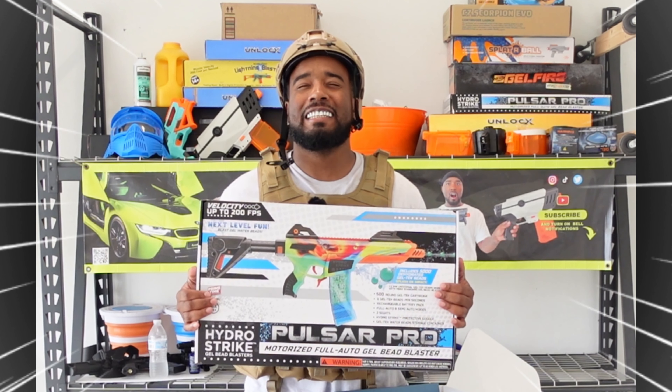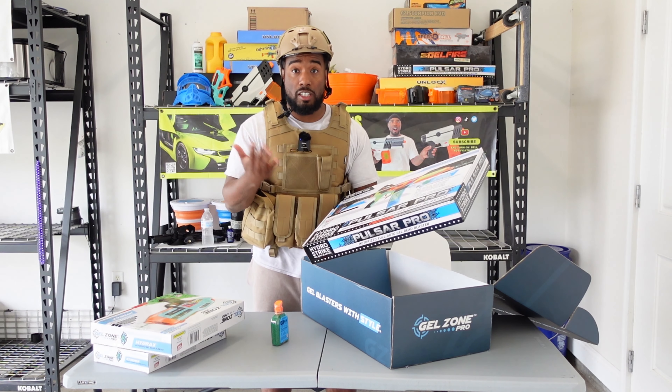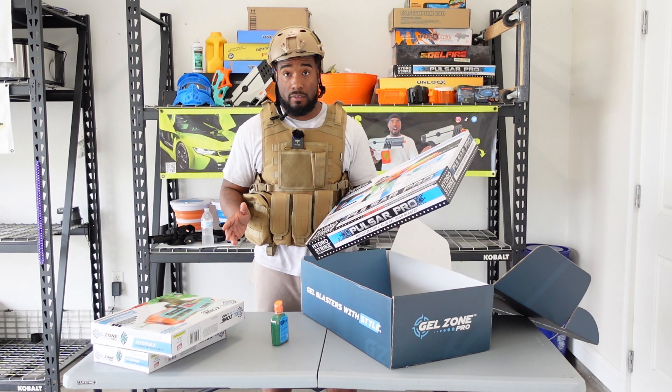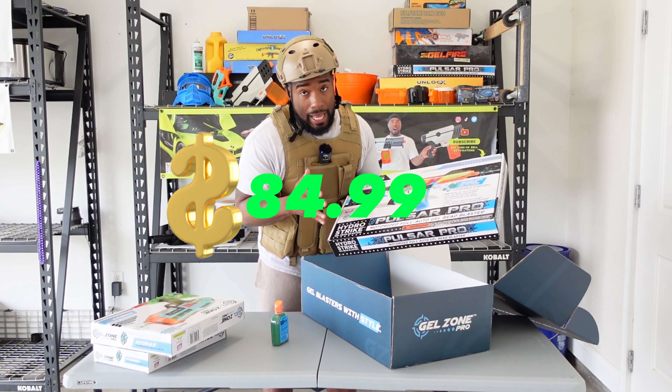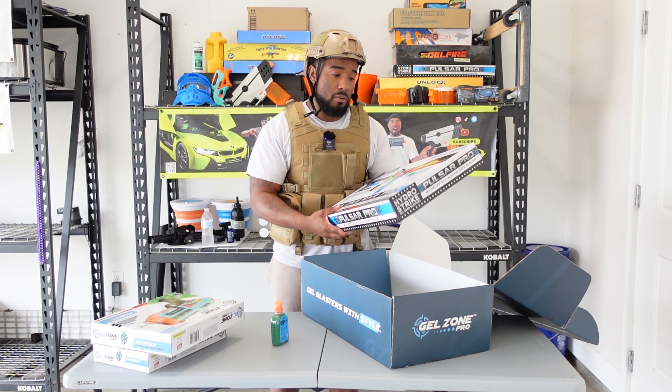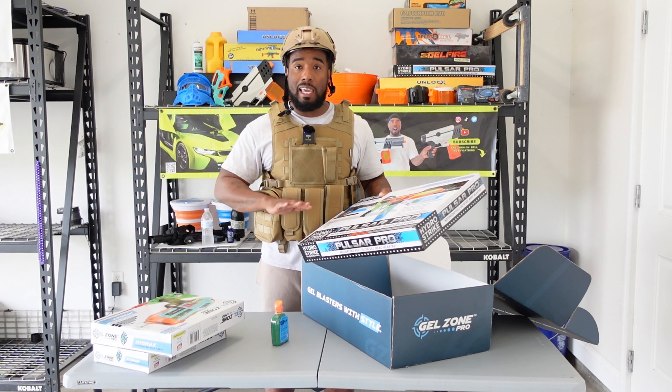Yes sir, my favorite gel blaster — they sent the Hydra Strike Pulser Pro. This is a Gel Zone Pro gel blaster. These are the most expensive guns alongside the cheapest one. This one goes for $84.99 on their website — you can't beat that. Pretty dope, 200 fps on this bad boy. Let's get these things opened up, unboxed, put together, charged up, and test fired.